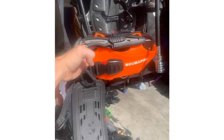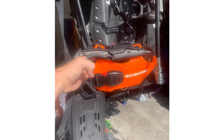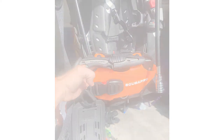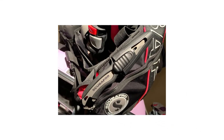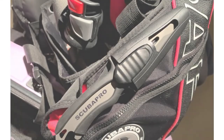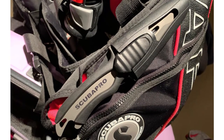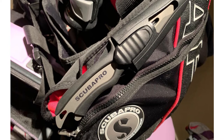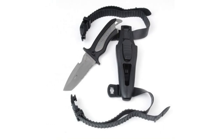The Scuba Pro Mako Titanium Diving Knife comes with a 3.5-inch blade. The rust-resistant titanium blade is incredibly strong and has the hardness to take and hold a sharp edge. It includes a serrated edge for sawing through rope, a conventional edge for clean slicing cuts, a line cutting notch, and a bottle opener. The large handle provides a comfortable grip with plenty of gripping areas and a thumb guard. A unique locking mechanism on the sheath allows one-hand release.